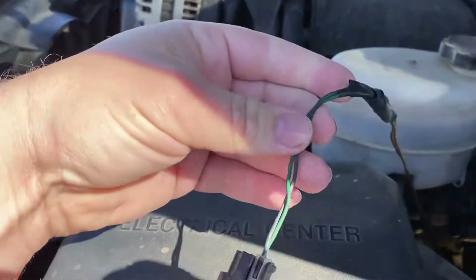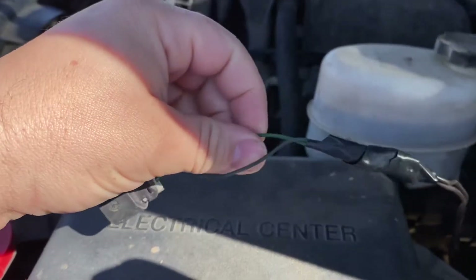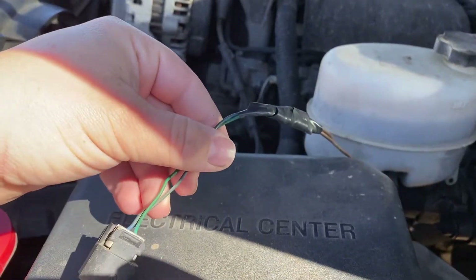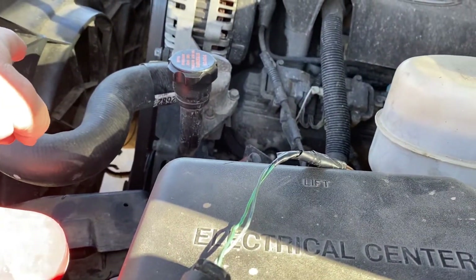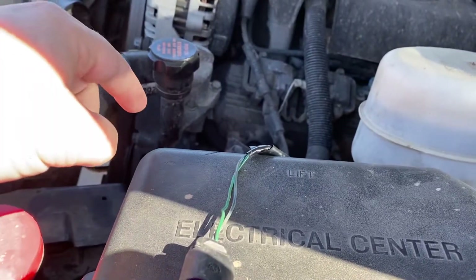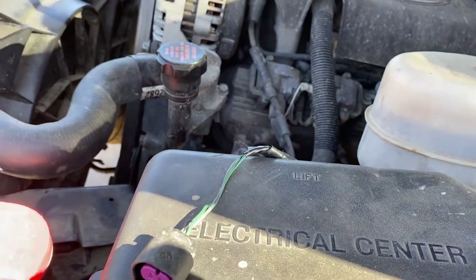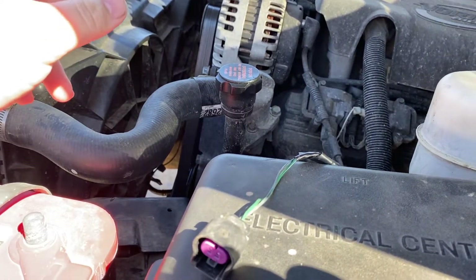These are just two ground wires — ground triggers. When you apply ground to these two wires, it will control your fans. One wire — I believe it's the blue one — will give you low speeds. To have both fans come on high, you have to have the other switch turned on as well. That's just how the computer controls it normally. That's how the relay box is set up for it.